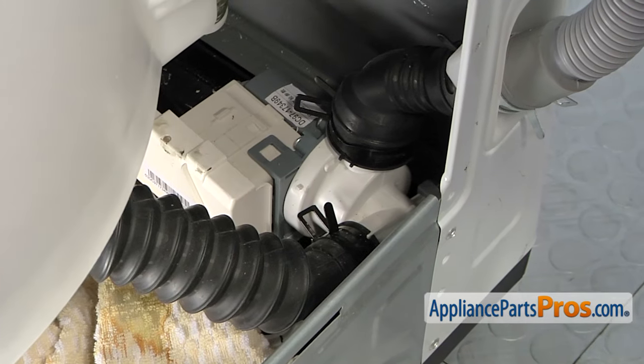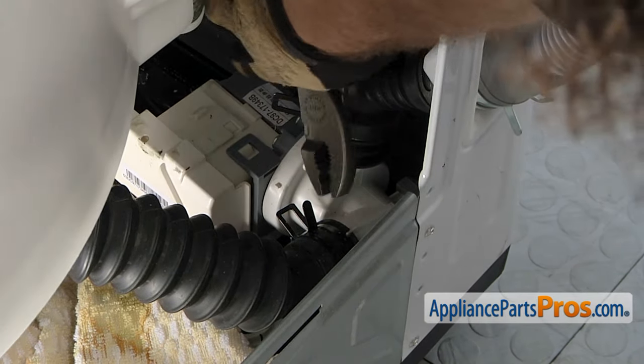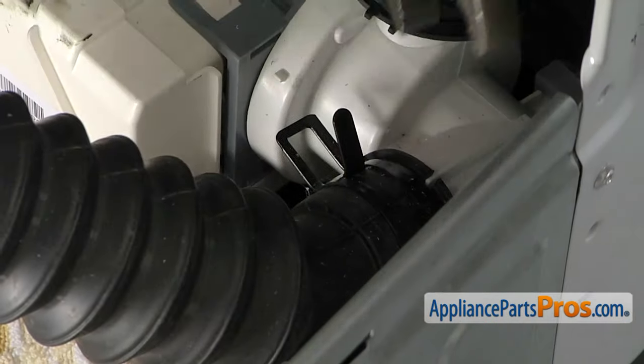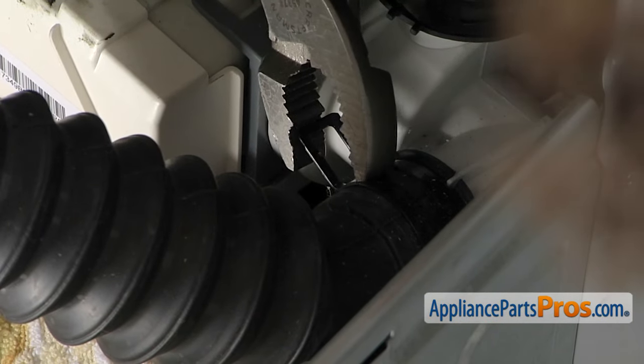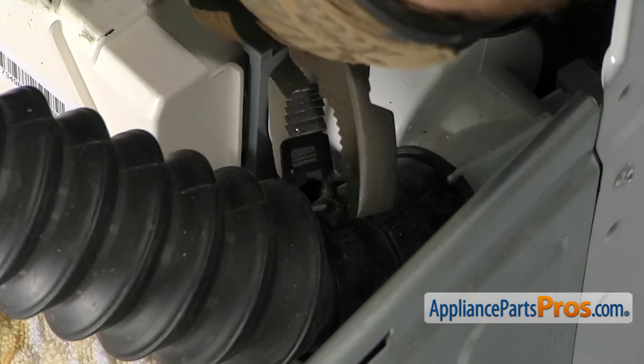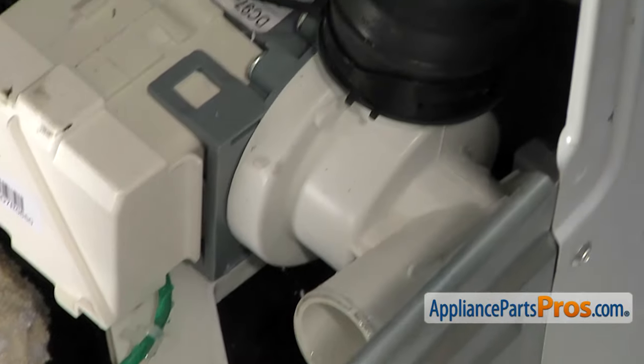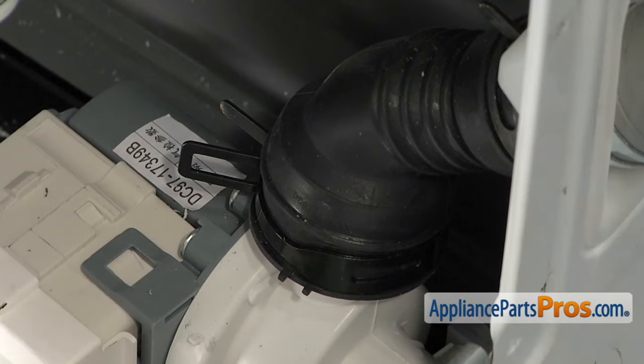Then we're going to take our pliers and remove the two clamps that hold the hoses. We're going to do them one at a time — just go ahead and compress them and move them up the hoses so we can remove them. Once you have the first one done, we can go ahead and do the second one.